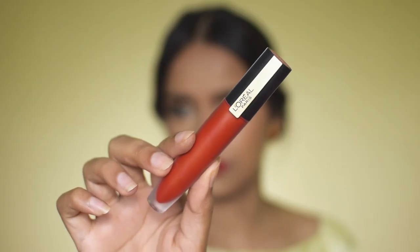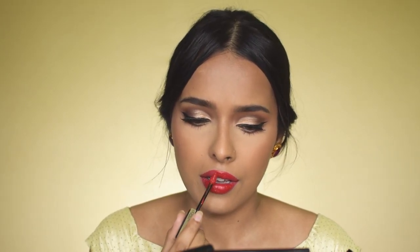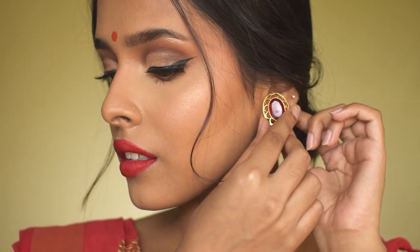For lipstick, I'm using the L'Oreal Rouge Signature Matte Lip Ink in I'm Worth It. This is a very long-lasting shade — it does stain your lips a bit, which makes it even more long lasting. I love the color; it's a neutral red, a bit on the warm side, just like the lip liner I used. And that's it — this is the completed look!